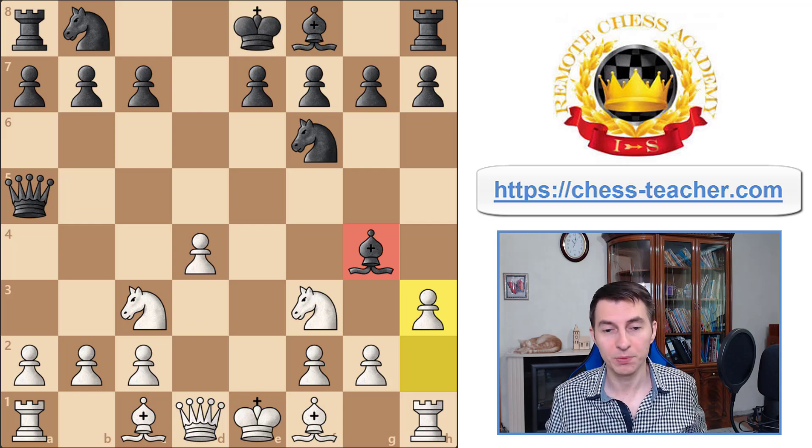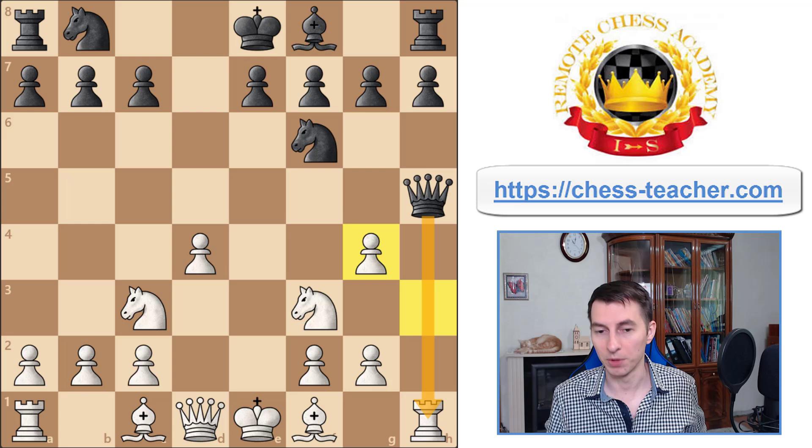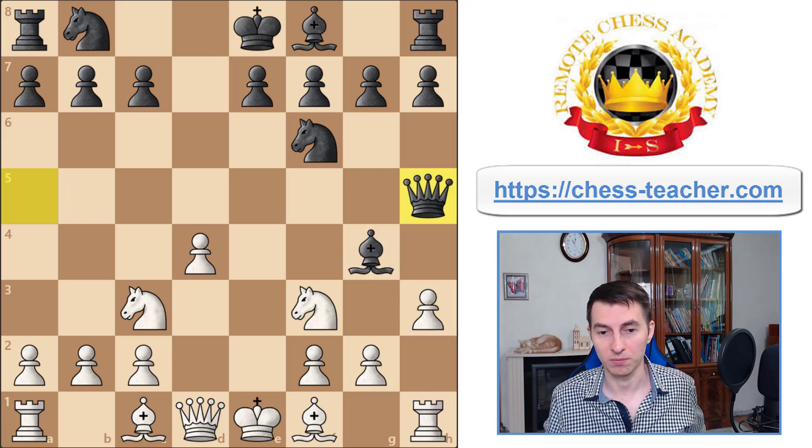However, in this position there is one very interesting line for black: queen to h5, which creates a dual pin. It reinforces the pin along the diagonal, putting even more pressure on the knight, and in addition it pins the pawn so that the pawn can never capture the bishop — otherwise the rook will be lost.